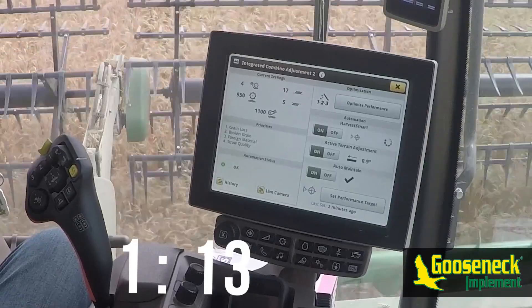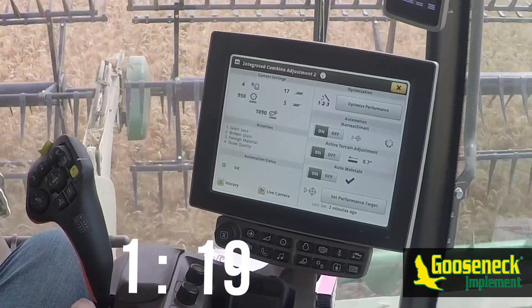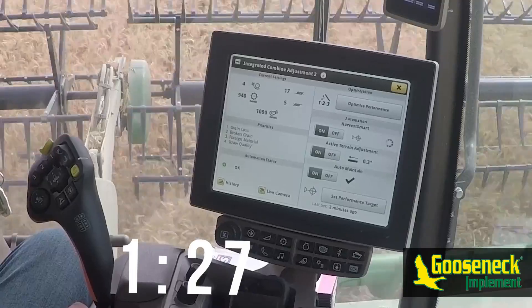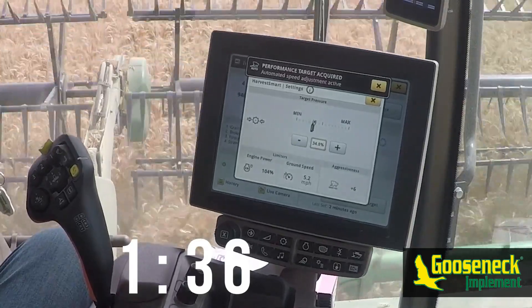After a target has been set, you'll see a percentage number on the Harvest Smart bar that represents the position of the hydro handle — zero being neutral and one hundred being all the way forward. When the calibration is complete, there will be a notification as well as a number in the rotor pressure box.